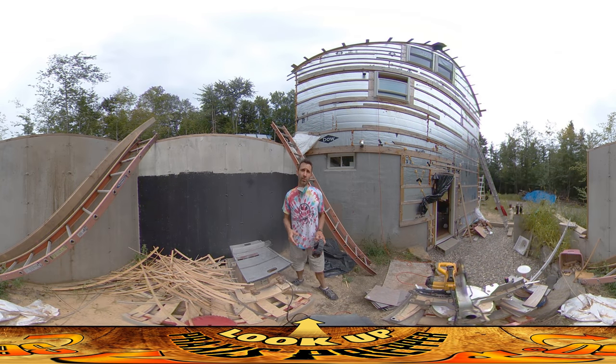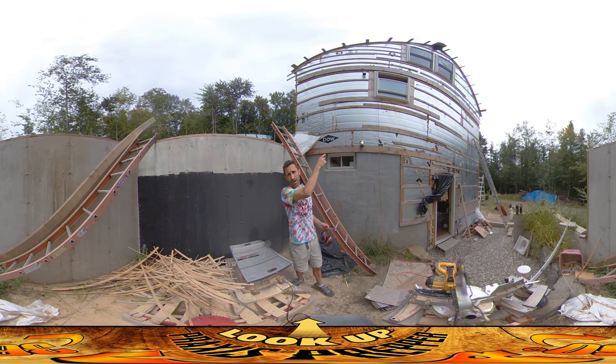Hey everybody, this is Praxis and today I'm doing a lot of stone slate cutting. I'm working on the bathroom upstairs to get slate around where the sink is going to go in.